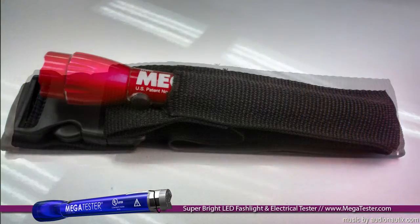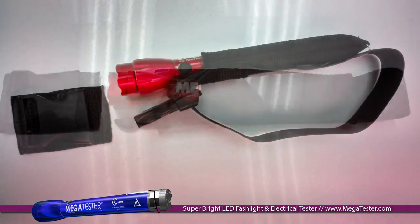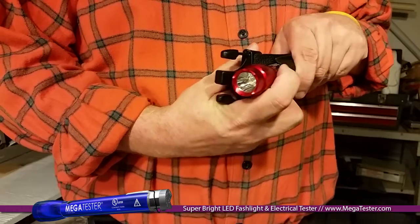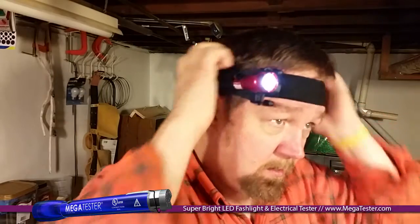The newest Megatester holster is a combination of belt holster and headband. Simply release the clip, open the headband and you're ready for hands-free use.